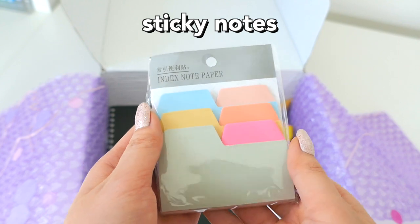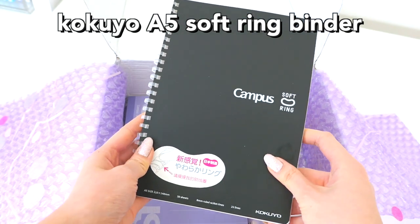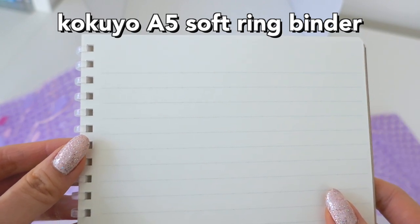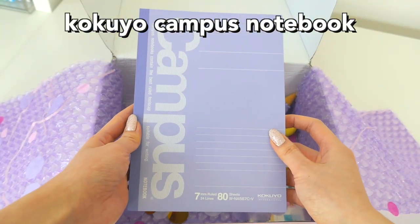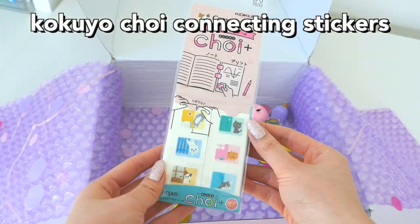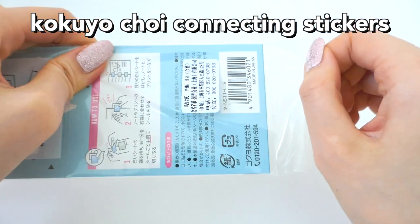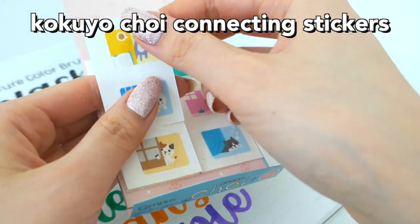Next are some basic sticky index note papers, but I'm really excited about this Kokuyo Campus A5 Soft Ring Notebook because these notebooks are so good. The paper quality is amazing. They have soft rings so when you write, your hand touches plastic rather than metal spiral. This Kokuyo Campus Notebook has 80 pages — it's honestly really thick — and comes with tons of good quality paper. These are the Kokuyo Choi connecting stickers, which let you connect pages to a notebook, textbook, or binder.